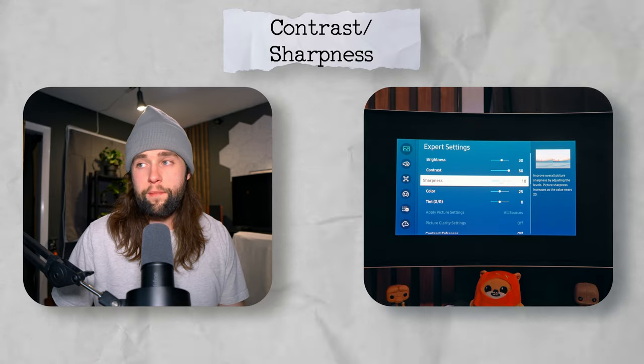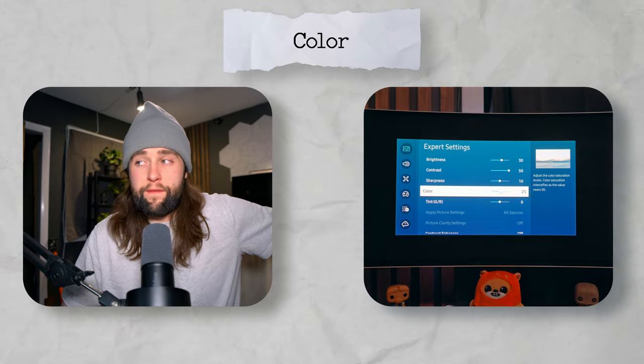Contrast I keep at 50, sharpness at 10. One thing about sharpness: since I use a 4K monitor for work all day, I sometimes notice pixelation when switching to the 1440p display. A trick I've learned is turning sharpness down a little bit — although the image is slightly more blurry, your eyes kind of make up for the blur and it takes away some of that pixelation when jumping straight from 4K to 1440p.